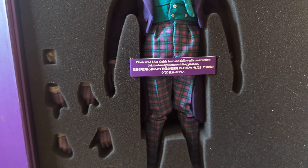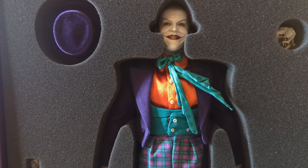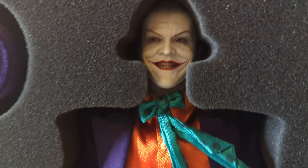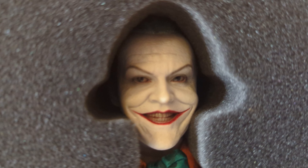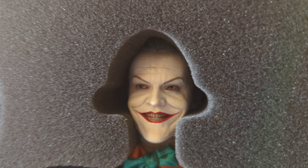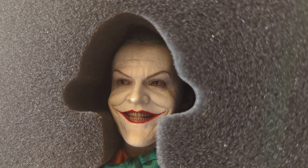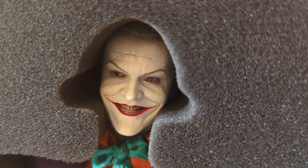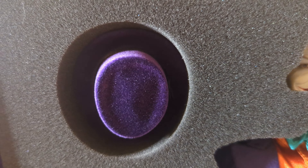You can attach accessories according to whatever pose you want. Let's check out that face — that's just absolutely well done. Really, really well done. And you have his hat.